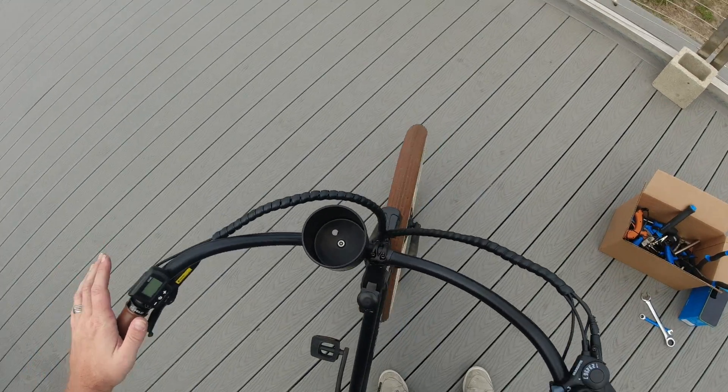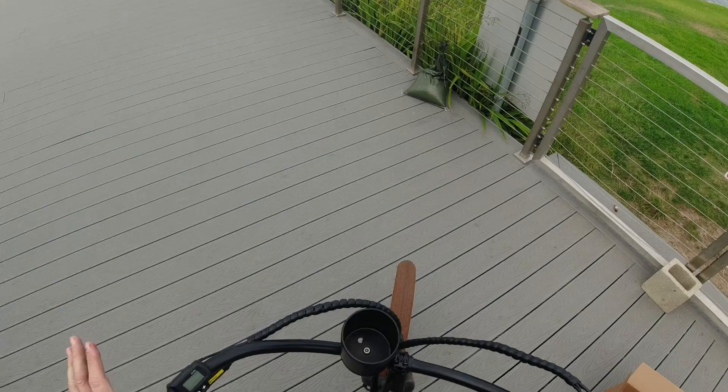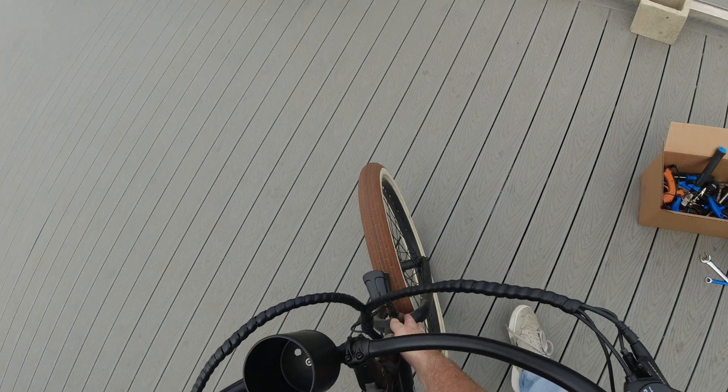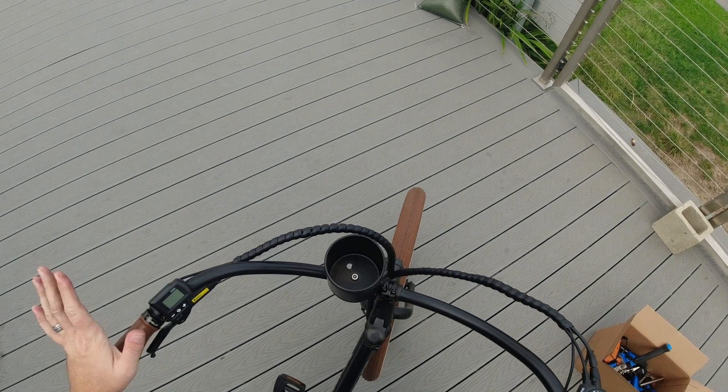That headset can be over-tightened to where it just feels really stiff to move back and forth, or in this bike's case it can be a little loose. Running it a little too tight isn't really going to damage much, it's just not going to be a very pleasurable ride. But if you are running it a little too loose, it can start to prematurely wear your frame as well as those headset bearings inside, because if it's wiggling back and forth in there over time, that's going to prematurely wear things.